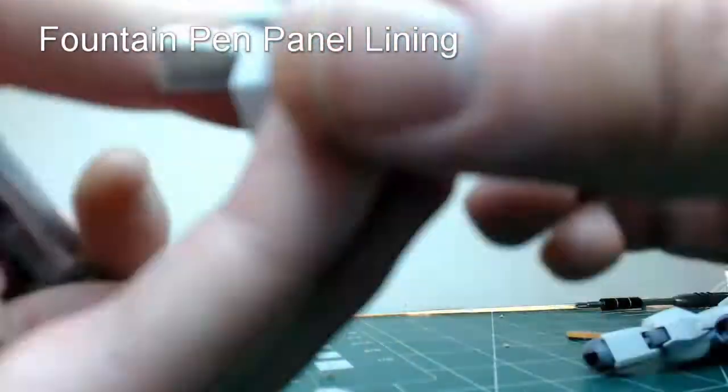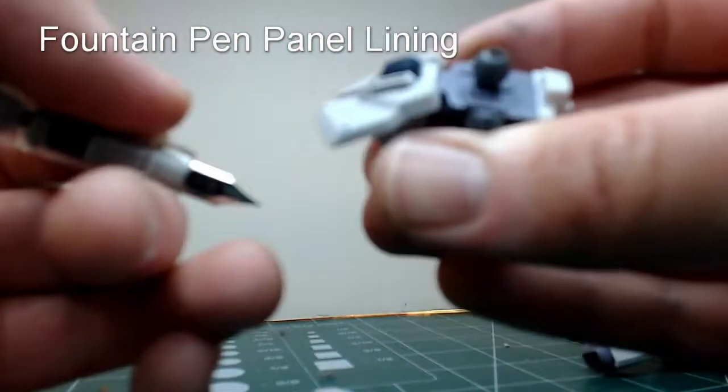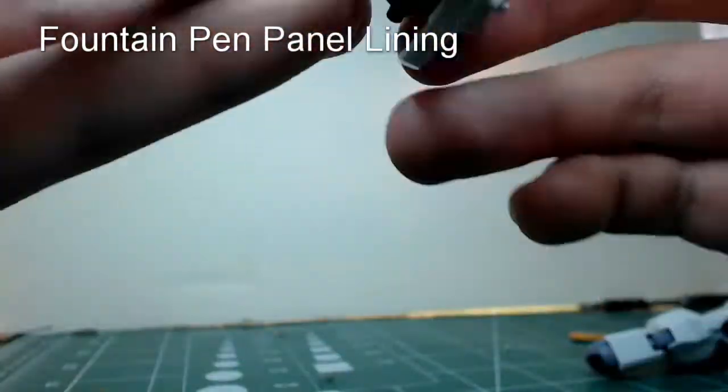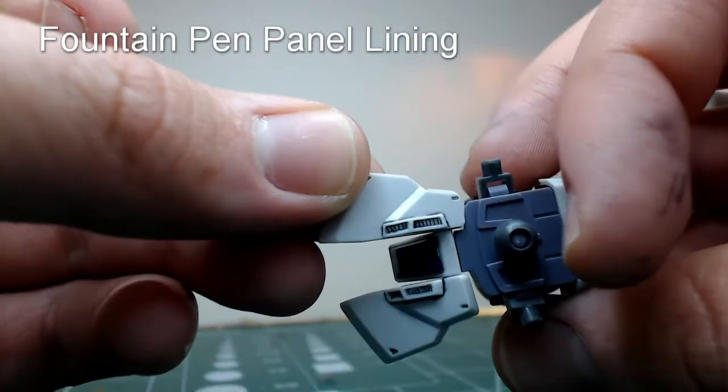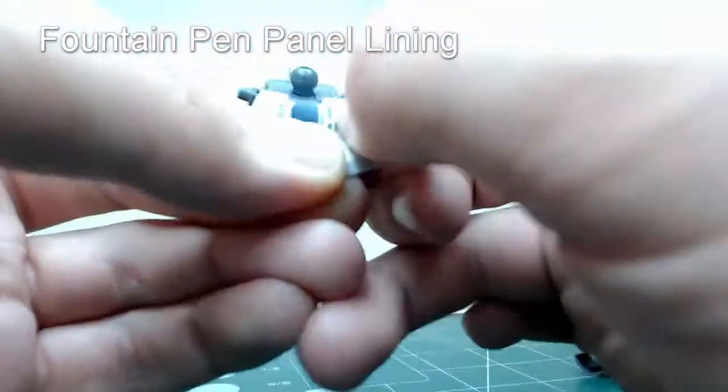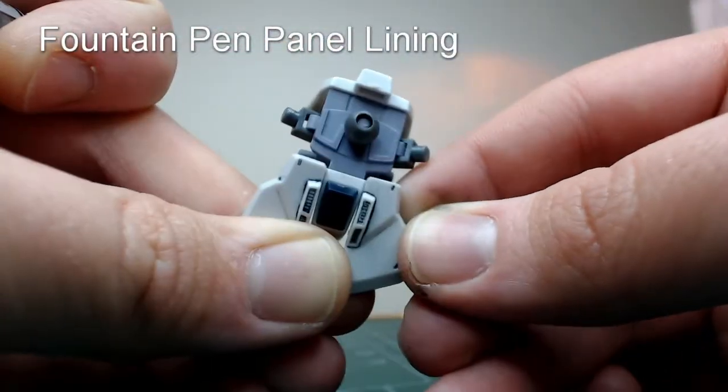For this one, I was having trouble getting my finger into that crease to clean up that little line there. So I just ended up wetting the tip of my finger with my tongue and rubbing it clean from there. A little bit of effort later, everything is nice and clean.